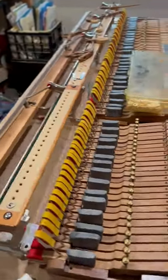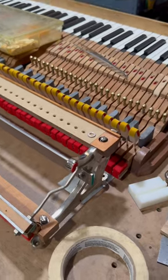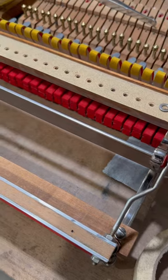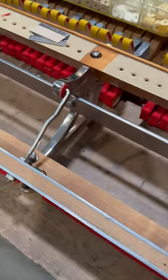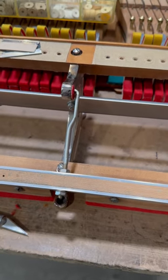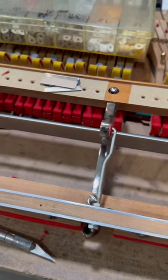Probably another thing to point out is that we completed the restoration of all the metal parts. We did all the brackets, we did what is called the stop rail here for the action in the Hickman Action, all the rods for the player parts. This is actually the soft pedal that is used in the reproducing piano.